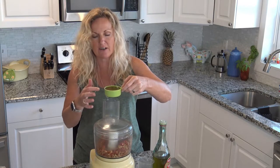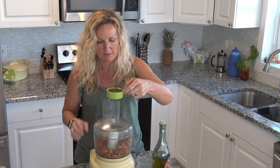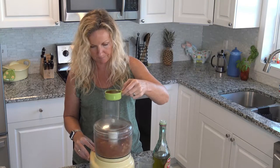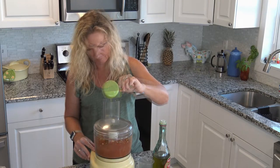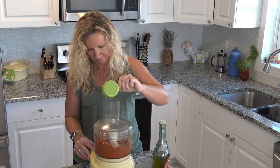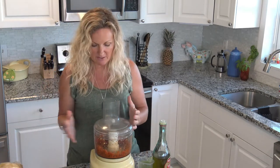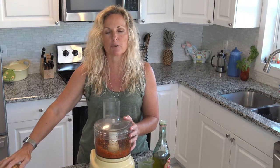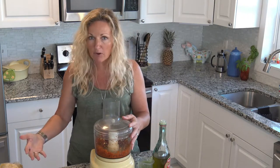These are dry measuring cups — they aren't meant for pouring. Oh, it smells good! And this is just like an awesome side dish, having sun-dried tomatoes over your pasta, or you could fry up some sausage then put this sun-dried tomato mixture in with your sausage and pour it over the pasta.